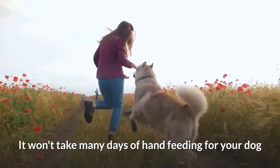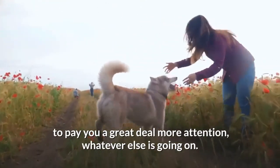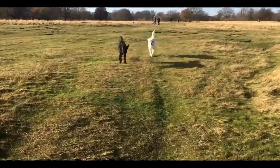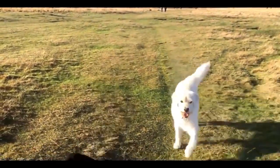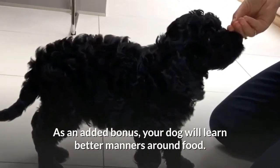It won't take many days of hand feeding for your dog to pay you a great deal more attention, whatever else is going on — so vital, especially when you need your dog to come when called. As an added bonus, your dog will also learn better manners around food.